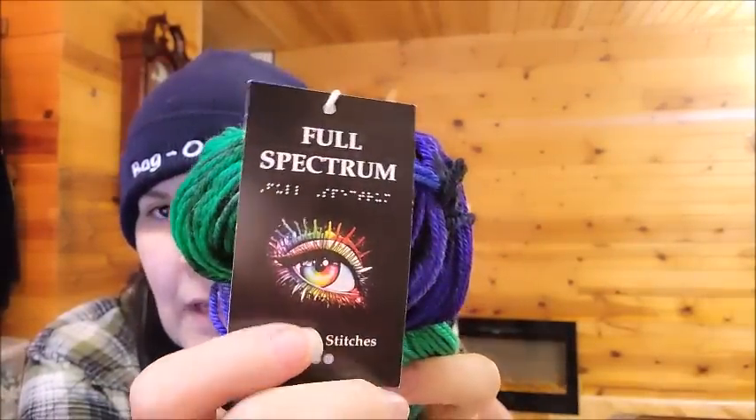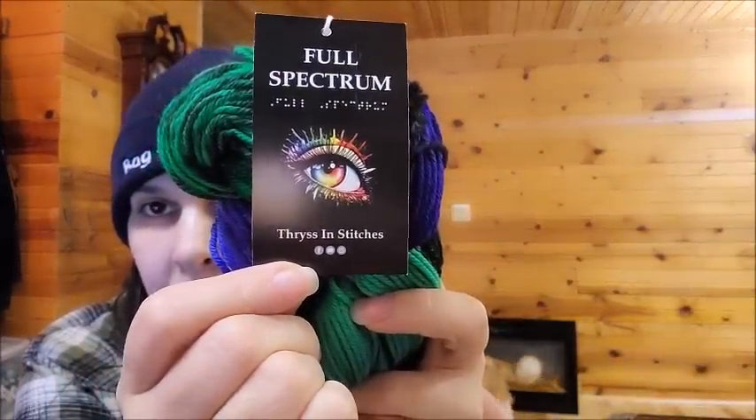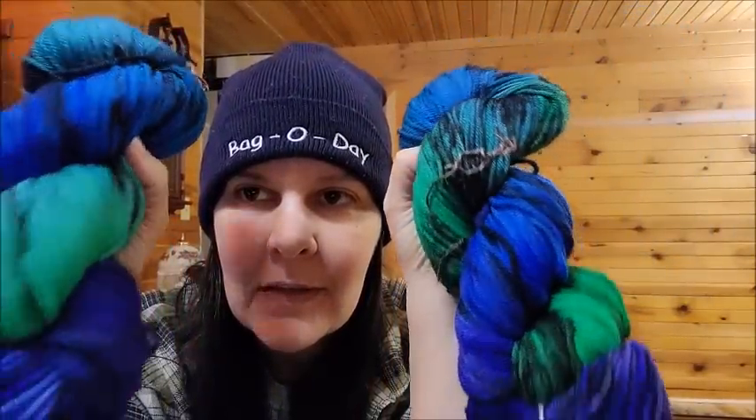Smells like hand-dyed merino! Let's start with this bag here. These were twenty dollars a hank, which is extremely good for hand-dye. This is her company — Full Spectrum — as you can see there is some Braille underneath it because she is a blind yarn dyer. There's her YouTube channel and I will link it below. This one is called 'Dark Side of the Moon' — it's 100% superwash merino, 100 grams, 218 yards, four-weight. Beautiful yarn!